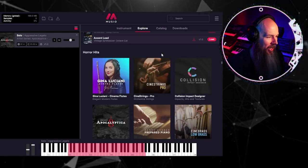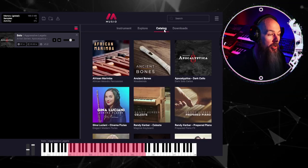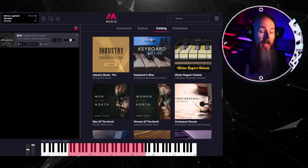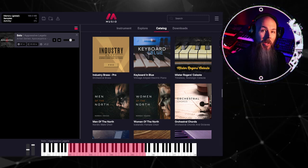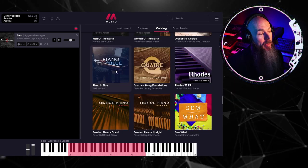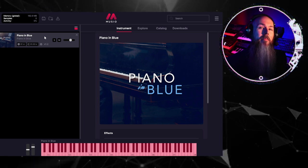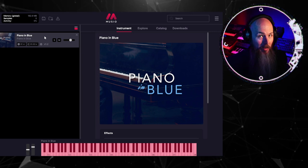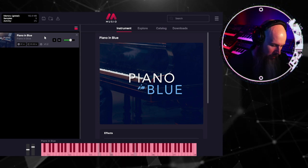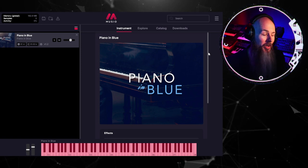We can go back to Explore and keep going — check out woodwinds, or go to the catalog where we see all of the sample libraries currently in Museo. If you have a subscription, as Cinesamples comes out with new libraries, you get all of those automatically for free. This piano in blue is really special and new. It's the legendary Steinway piano played by Bill Evans on Miles Davis' Kind of Blue album, and it is sampled to perfection. Just spine-tingling to hear that sound we all know from that record.